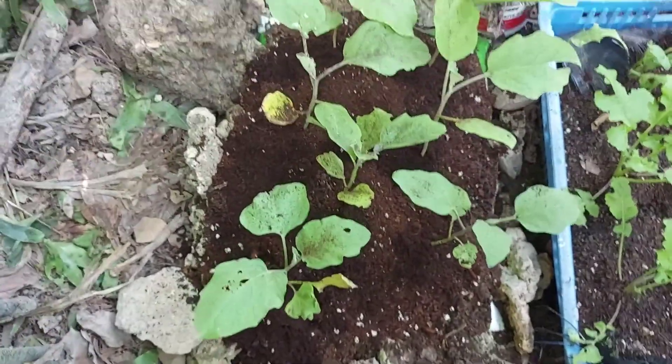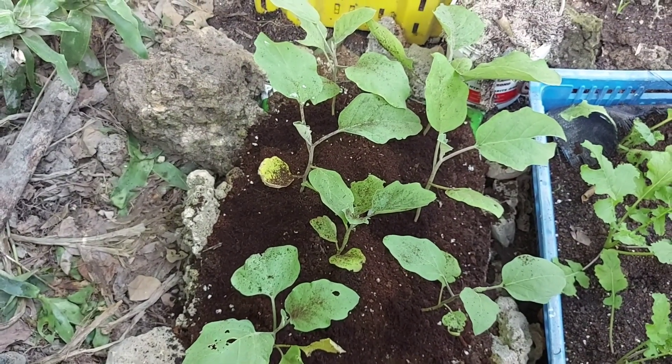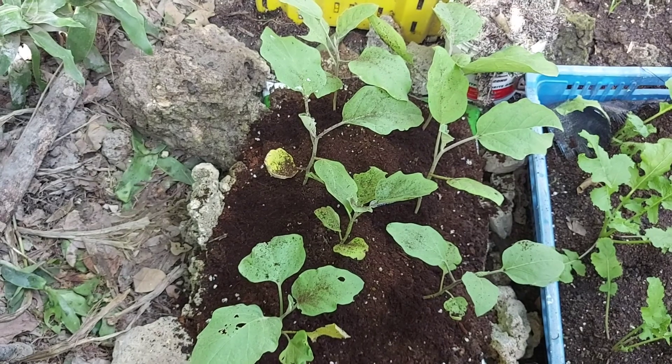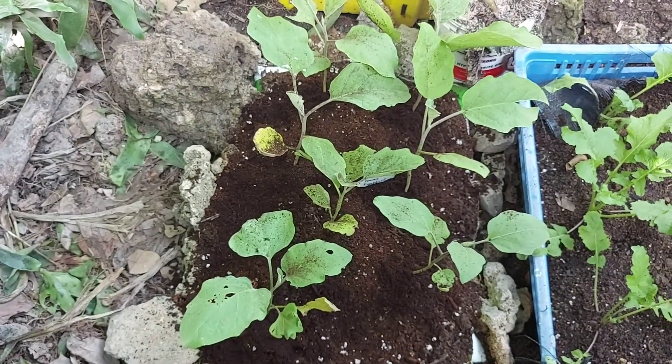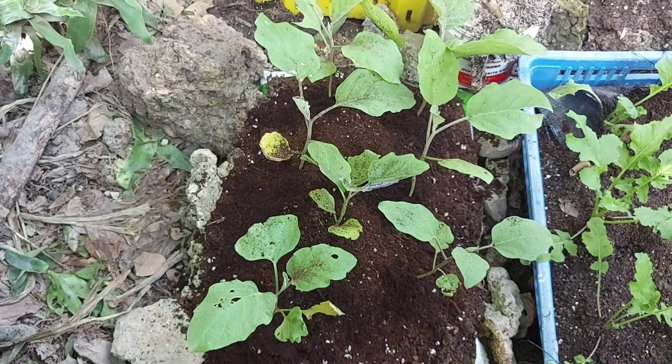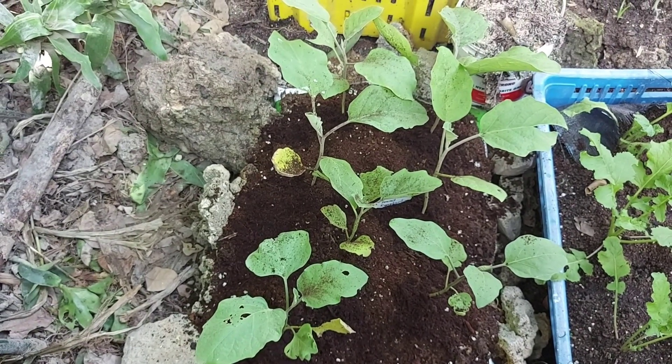We're looking good. Remember guys: just get some rocks, put them around the bag, cut the bag, put your soil in, mix it up, and then put your plants in. One more thing to do and then we'll be finished.